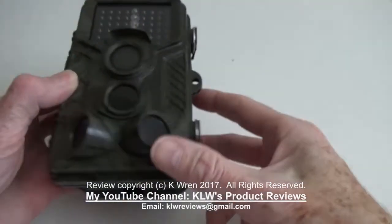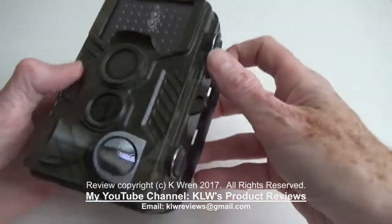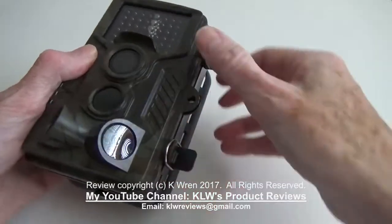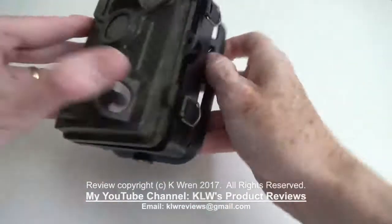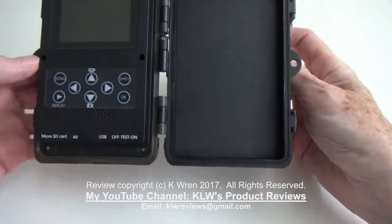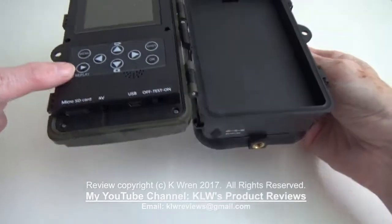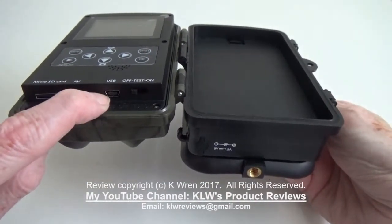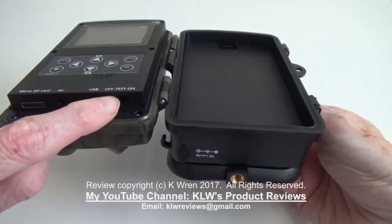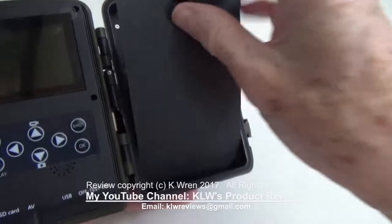Now let's look at the camera. It's very well made from plastic throughout. It's got clips to one side, hinged to the other, and it opens out to reveal the colour monitor, the menu buttons, a micro SD card slot, USB connection port, and the off, test and on settings. To this side is the battery compartment.